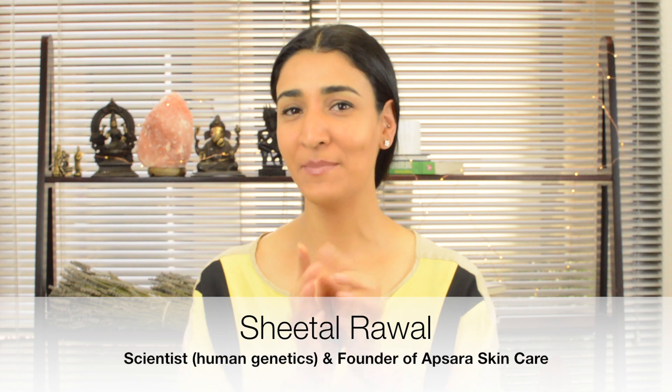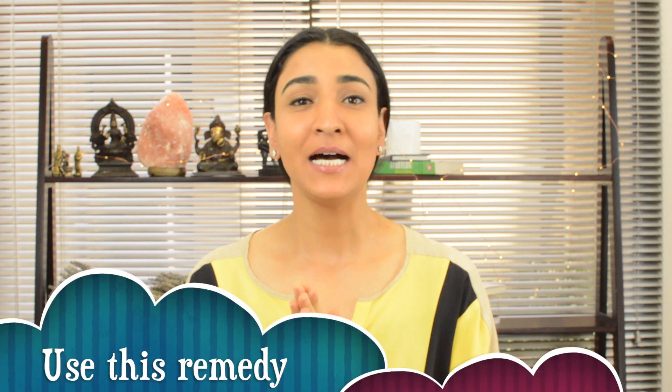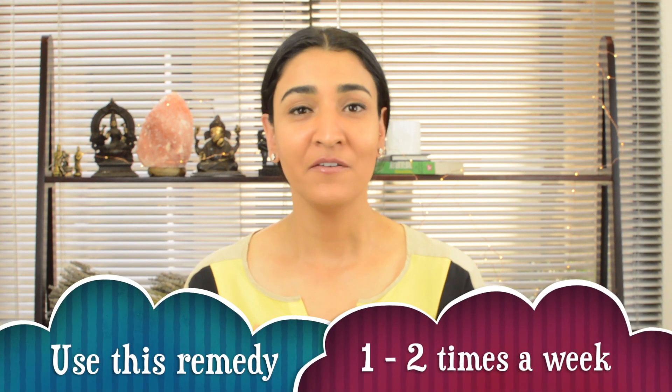Hey, this is Sheetal, and today's remedy is your remedy if you have dry skin. Dry skin can be such a bother, but don't worry — I have great news for you. If you use the right sorts of skincare products and the right sorts of ingredients in the form of home remedies, dry skin can revive very quickly.